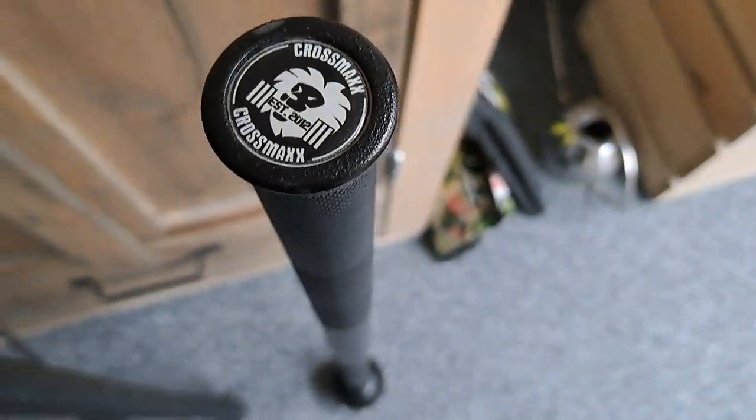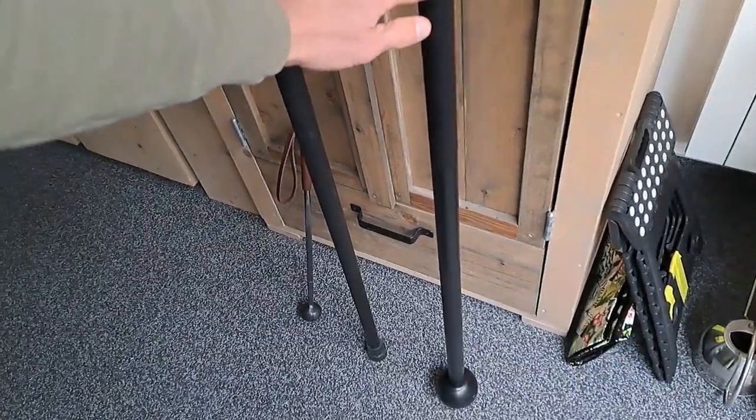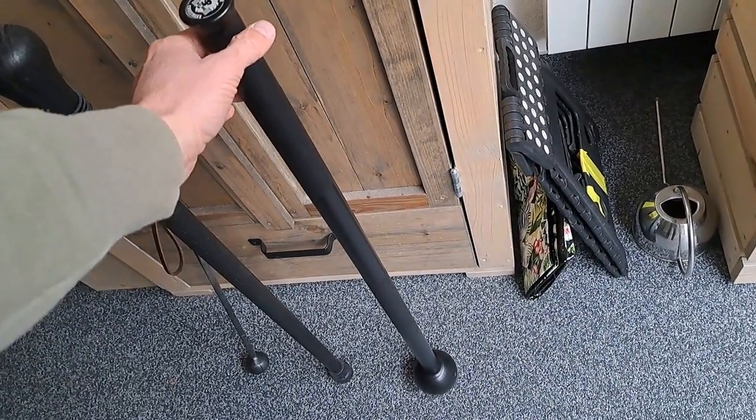We're looking at a fitness tool — this is a macebell, quite heavy as you can see. It has a long shaft, so it's a two-handed macebell, though it can also be used one-handed, but it's then quite heavy, especially on a joint.